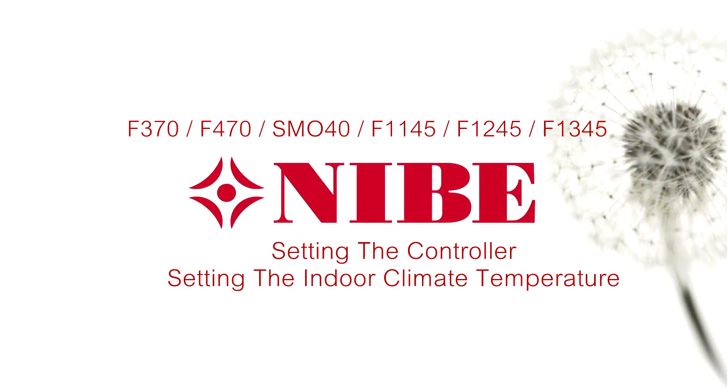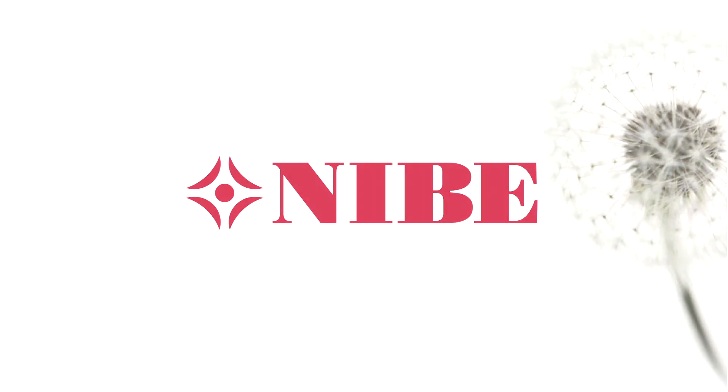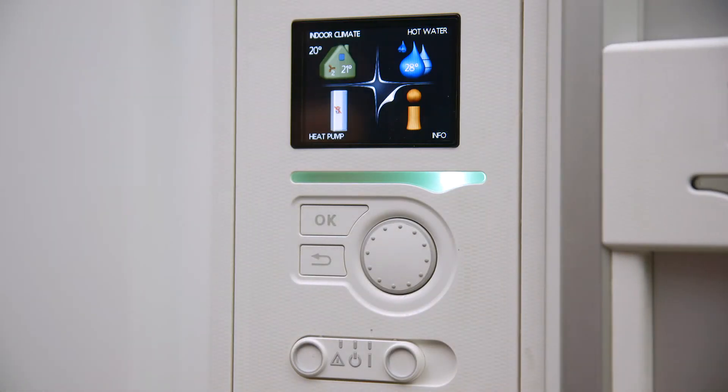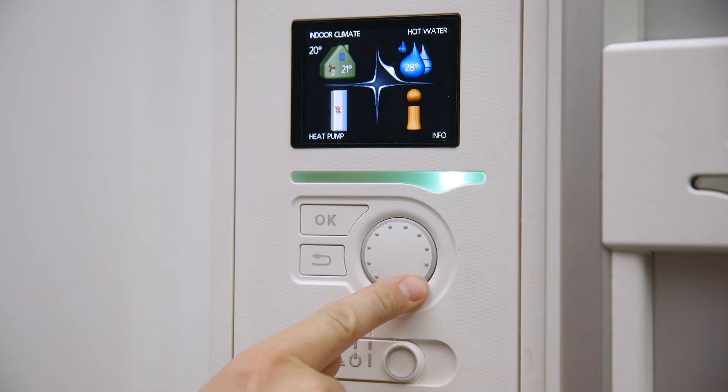You are able to increase or decrease the indoor climate temperature depending on your desired comfort levels. Start by opening the door of the heat pump. Rotate the dial on the controller to highlight the indoor climate menu and press OK to make the selection.